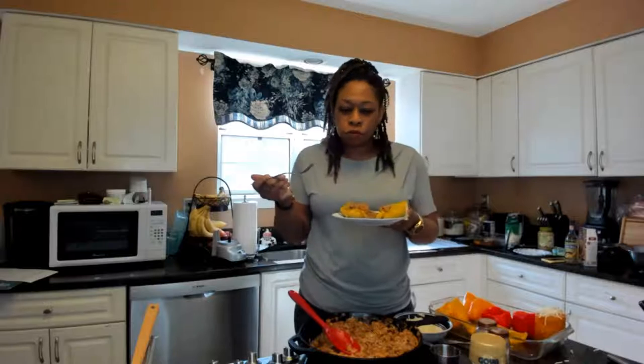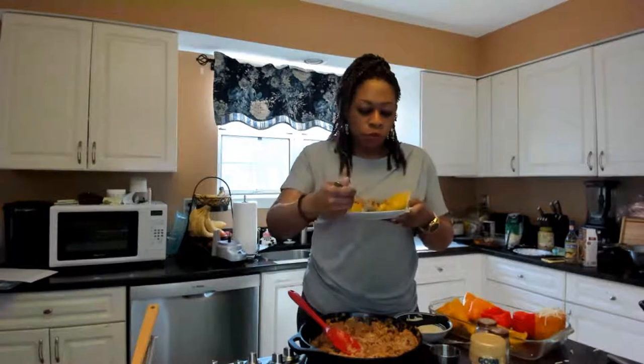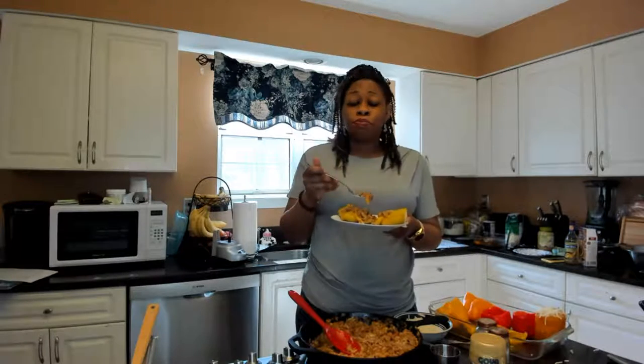Just eat it. It's so good. And you're really going to feel like you're eating meat because these crumbles and sausage — you're not going to miss the meat at all. I promise.